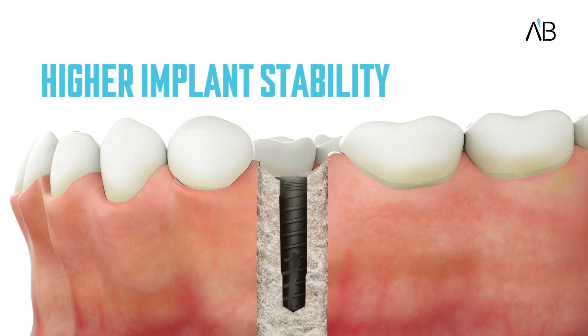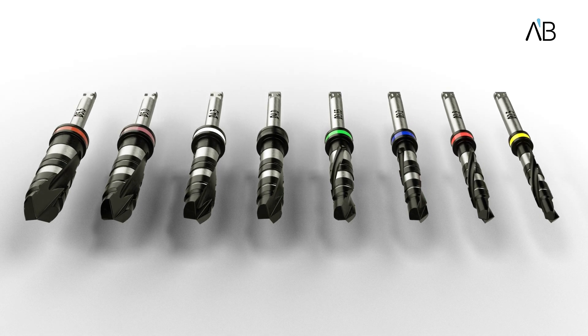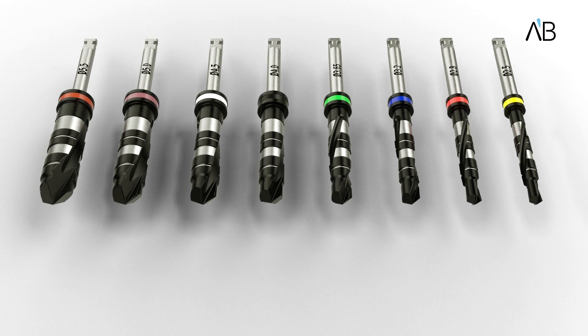Finally, place your implant in the drill for maximum initial stability. AB Dental's TDSD coated step drills — precision designed for you.